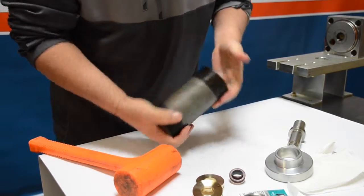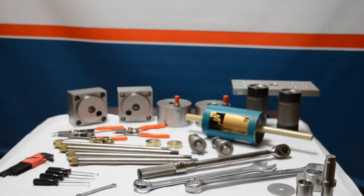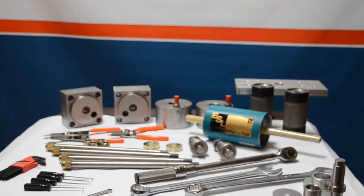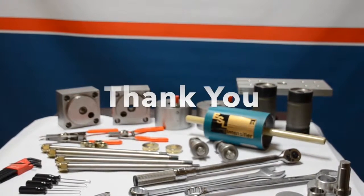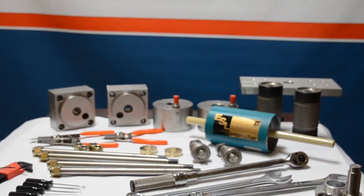Set this cylinder aside — you're going to do this to both cylinders to prepare for when we put the intensifier completely back together. Thanks for watching today — this concludes the Flow high pressure cylinder video. Be sure to visit hencowaterjet.com for a full list of all the videos.